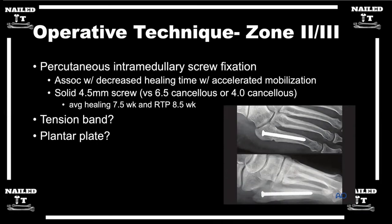If you have a young athlete with a displaced Jones fracture and you decide to fix it, what is your proposed technique? Do you do percutaneous? I know there are a lot of different techniques — some tension band, or some talk about putting a plantar plate. And then what size screw do you choose? Do you choose cannulated versus solid screws? Can you give us a rundown on some of the technical tips?